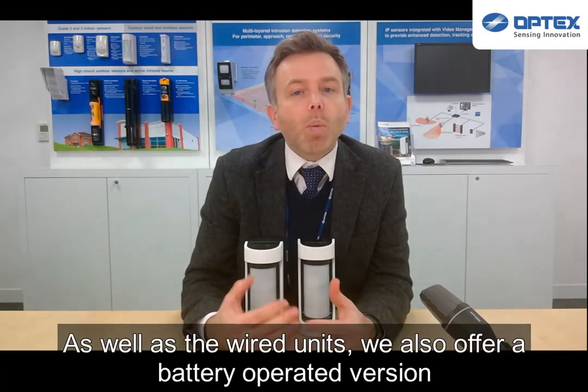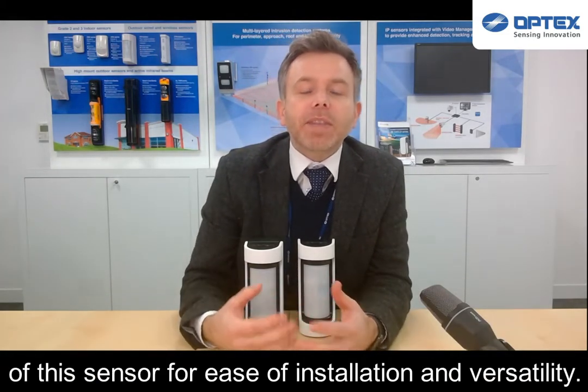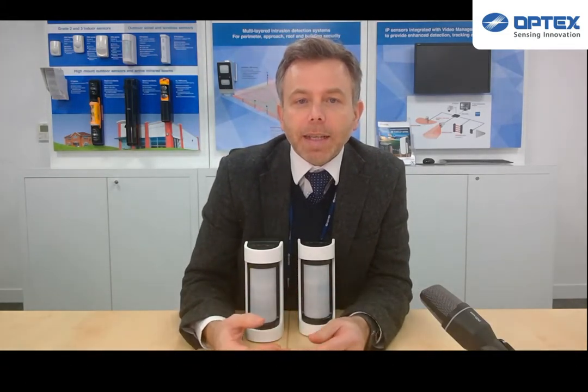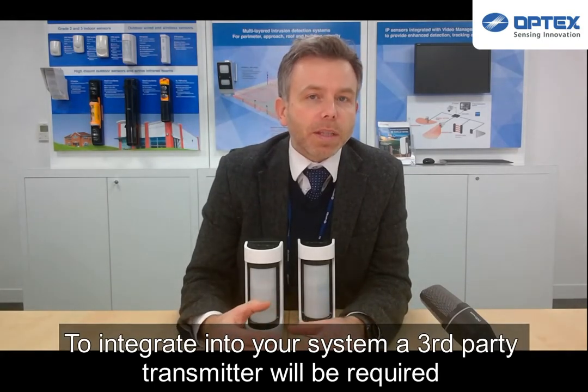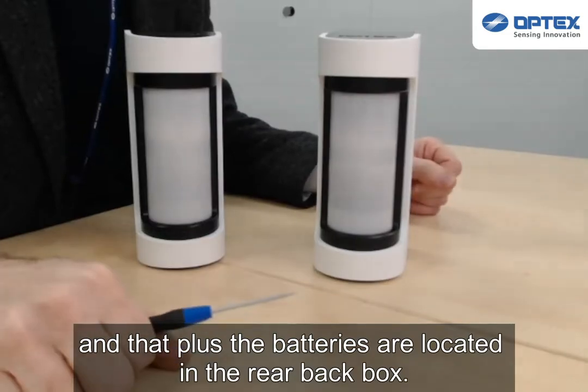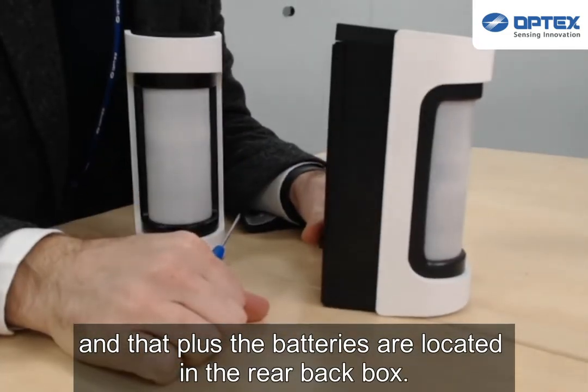As well as the wired unit, we also offer a battery-operated version of this sensor for ease of installation and versatility. To integrate into your system, a third-party transmitter will be required, and that plus the batteries are located in the rear back box.